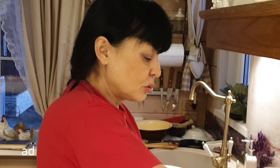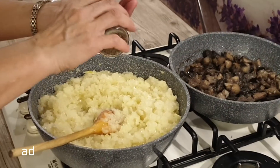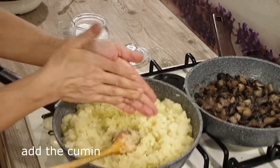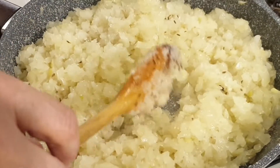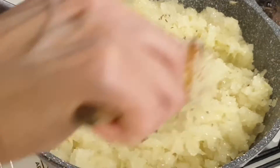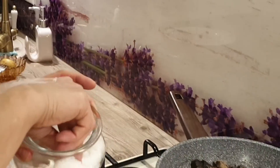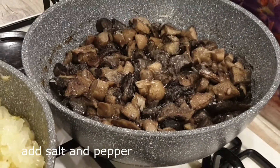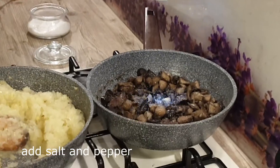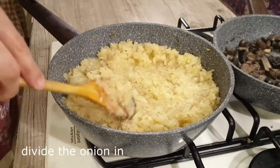Когда лук пожарится примерно 10 минут, нужно посолить по вкусу и добавить зиры — немножко растираю, чтобы пошел аромат. Он придает такую восточную нотку этому блюду. Можно добавить перец. После того, как посолила лук, посолю и грибы. В грибы добавлю еще перца.